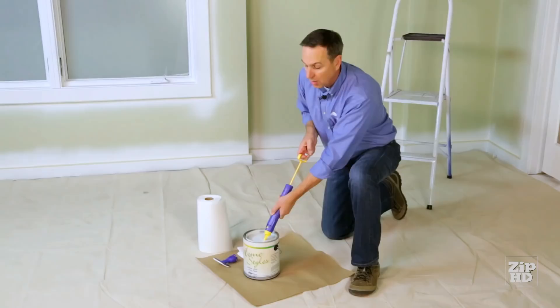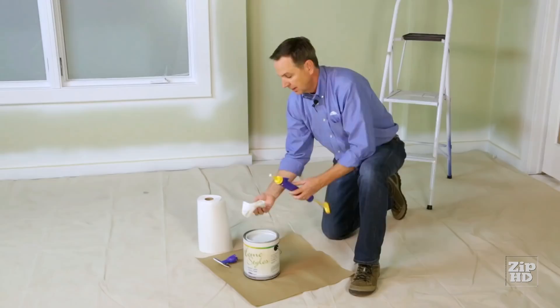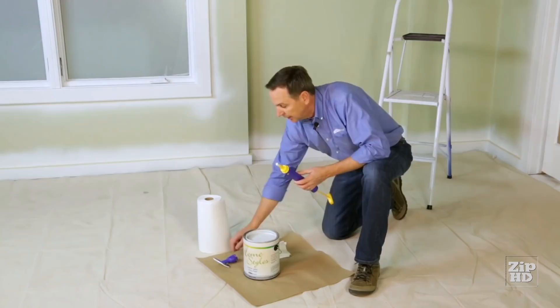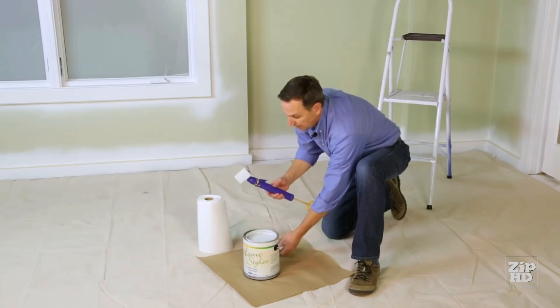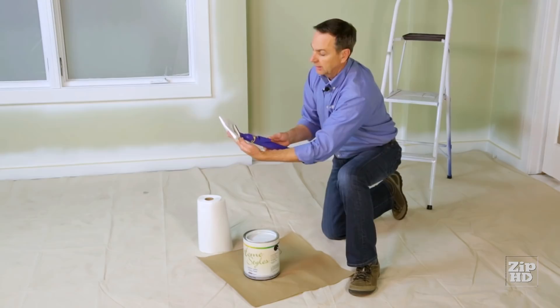When it's full, release the trigger and wipe off the excess paint from the fill tube. Now put the pad attachment back on — I like the pad attachment opposite of the trigger, and I'll show you why. There's a little air in here, so we'll want to purge that. Hold a rag in front of it, push the trigger, and you'll hear that air come out. Now we're ready to go — you can see the paint is beginning to come out the holes.